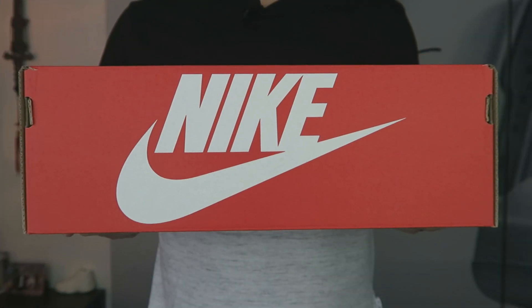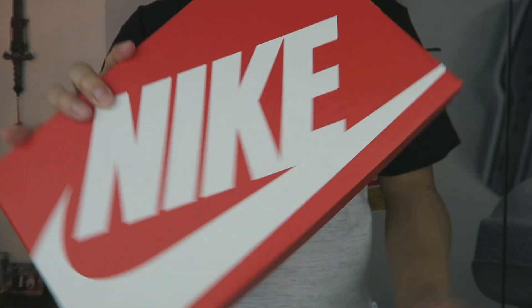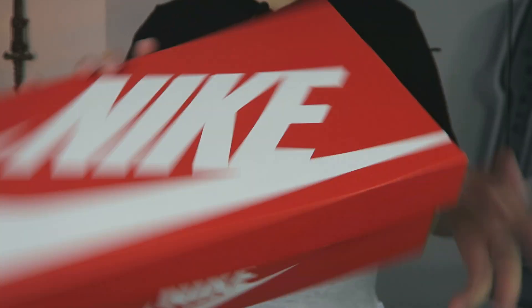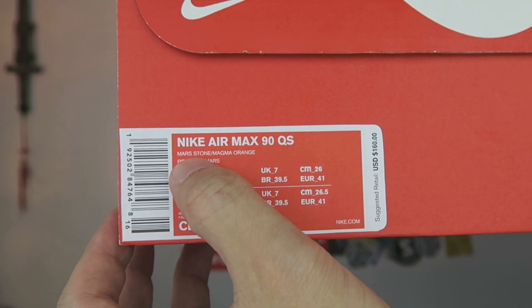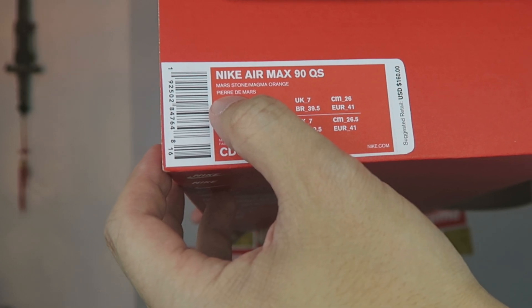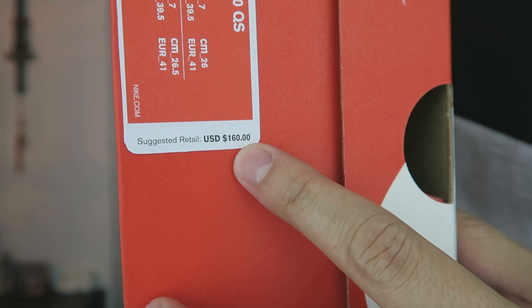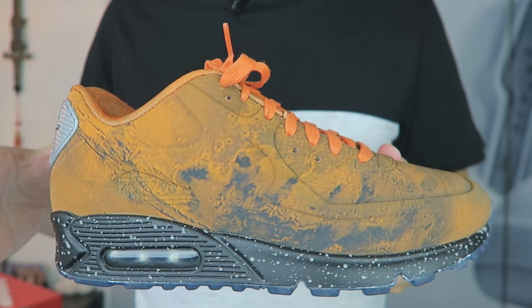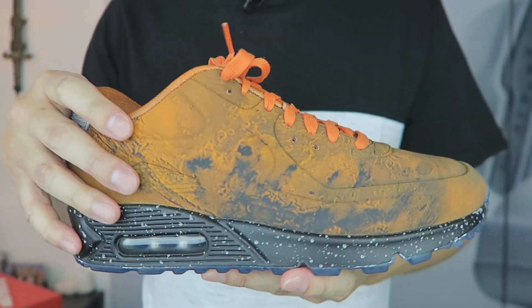Let's take a closer look at the shoe. For a shoe that's fairly loud, the box is fairly normal — just a red and white Nike box. This is a size 8, and the official color is Mars Stone Magma Orange — 'Pierre de Mars' in French. It retails for $160.